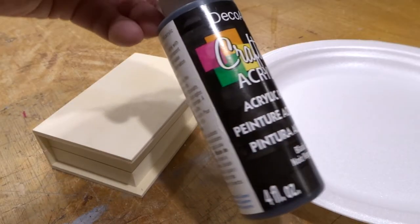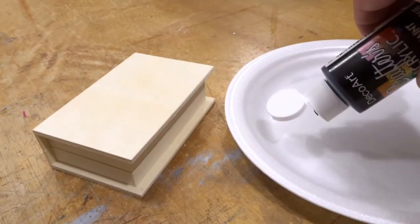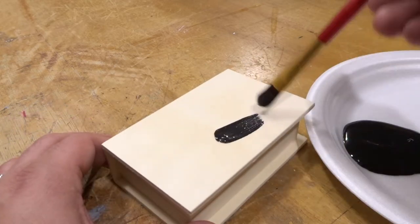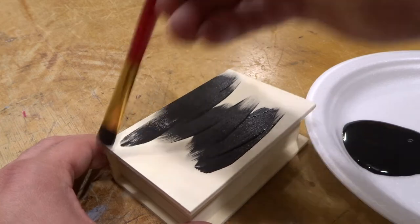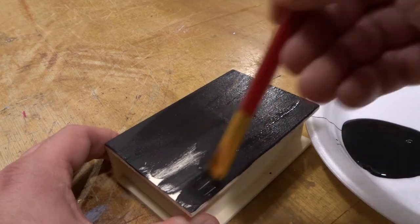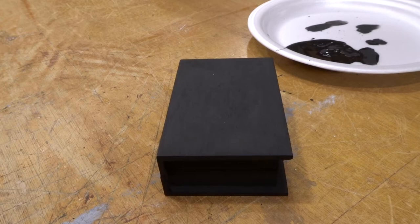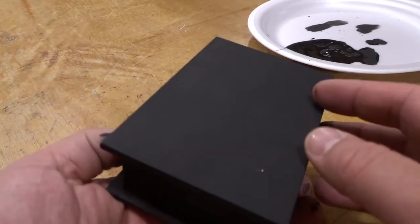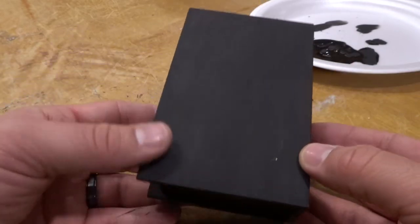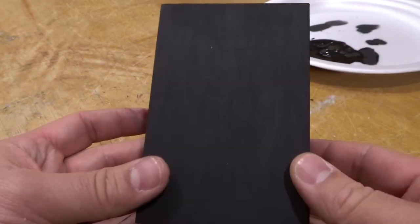First thing I'm going to do is go ahead and paint the box black. I've got some basic acrylic paint from the dollar store, so I'm just going to go crazy. Okay, there we go - the box is now painted black. I did about two coats on it and it seems to be really nice and basic to my liking.